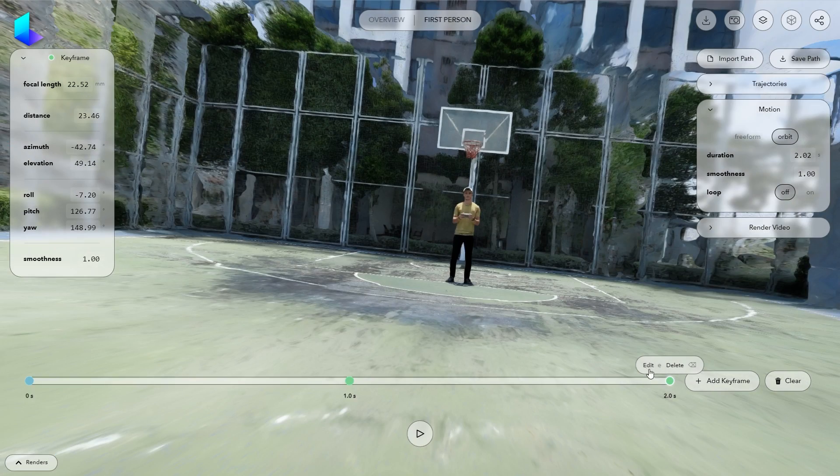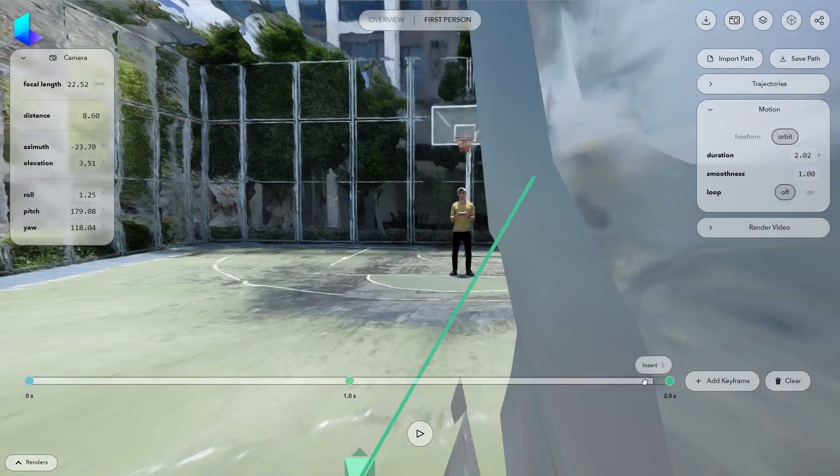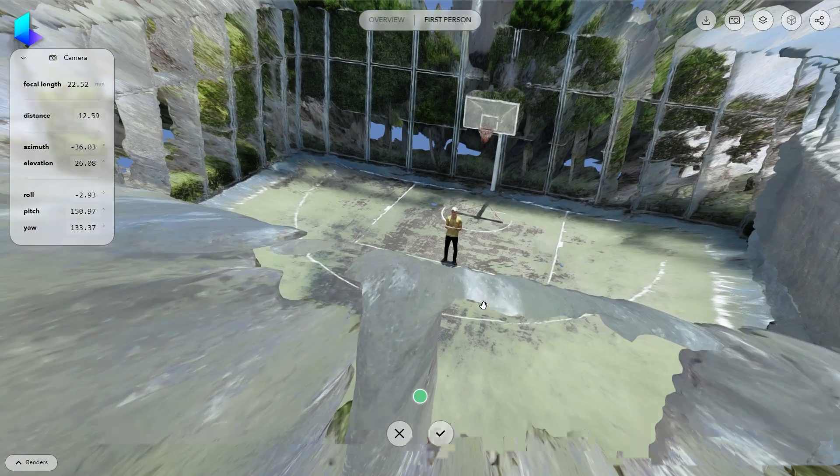As always, remember to click Edit to make sure the changes are being applied. I want to try to adjust the camera roll — let's have a look. If you don't like the camera's position at a certain point, you can insert new keyframes and adjust them accordingly.